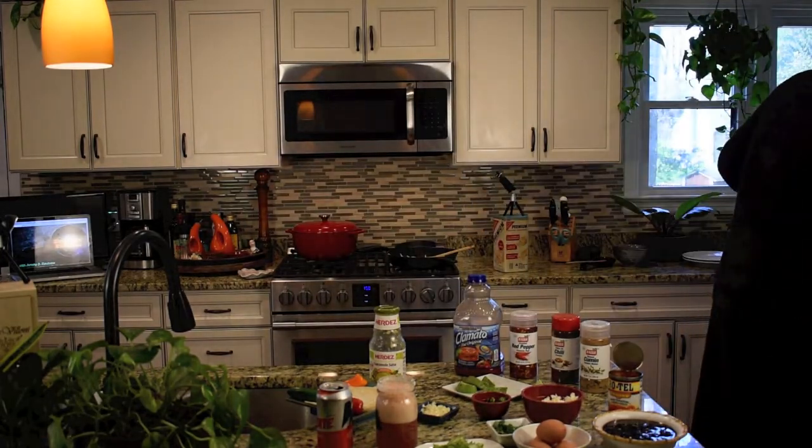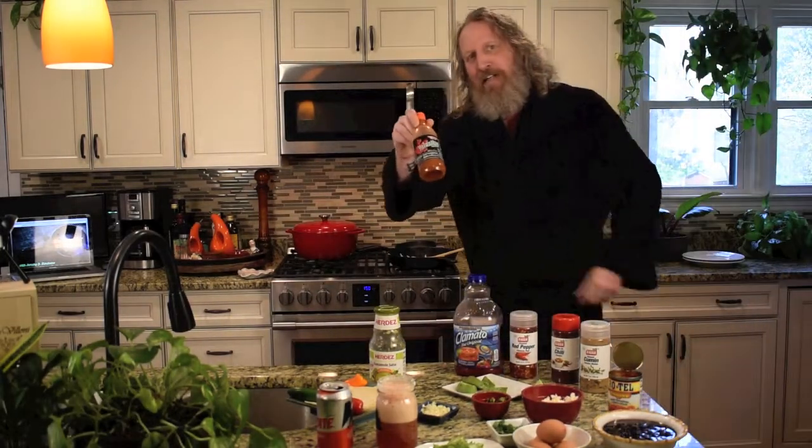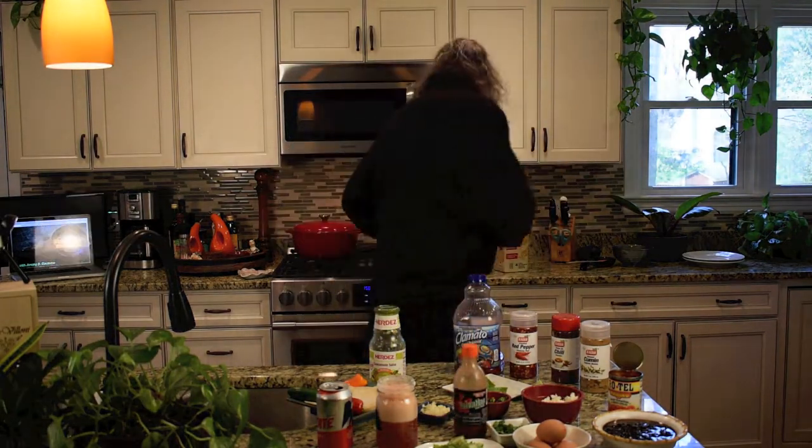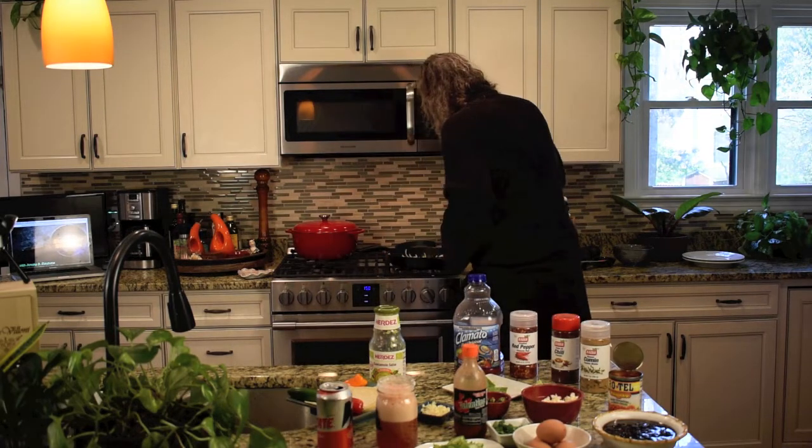If you guys get a kegerator or go to a party and it's foamy, just let it relax, let it hang out. The foam's going to turn into beer. Nothing infuriates me quite as much as seeing people take a whole pitcher of foam and just pour it out — that's wasteful, you're ruining the beer, just be patient. Also on the hot sauce tip — Valentina. These people make a really affordable, really tasty hot sauce.